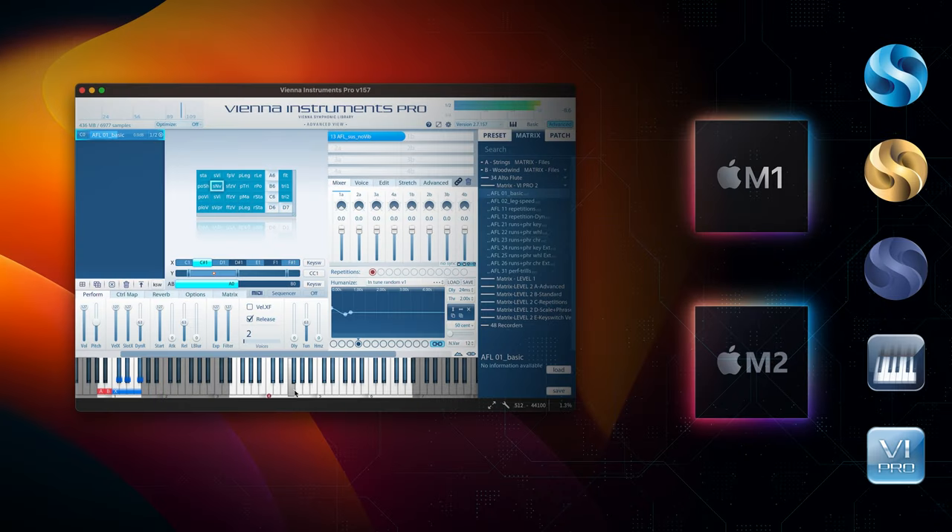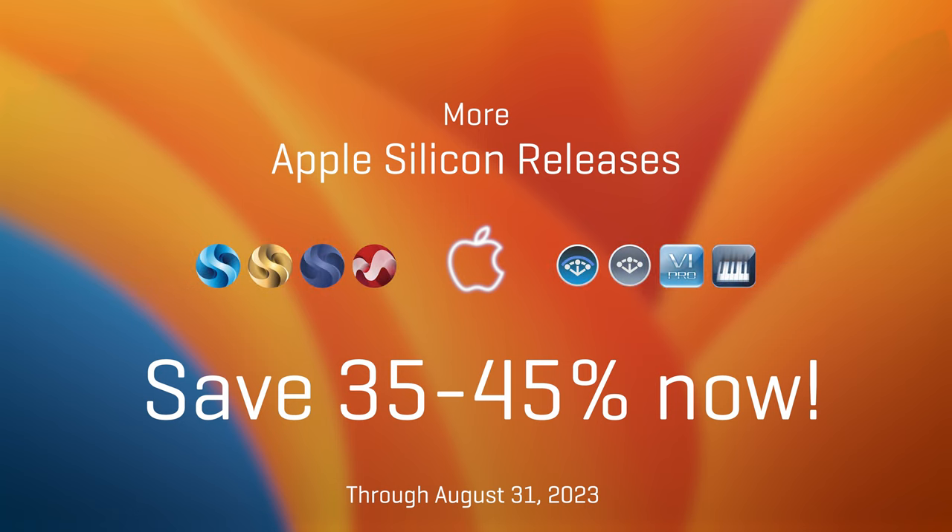Pretty good news from our software department for everybody who's working on Apple Silicon computers. Our development team pulled it off to convert the Vienna Instruments Pro Player with all features to be fully native Apple Silicon ready. And we're celebrating this with a special sale.